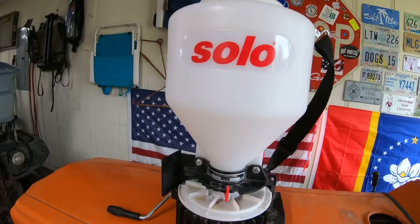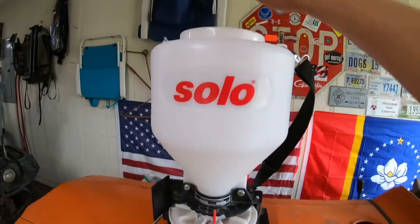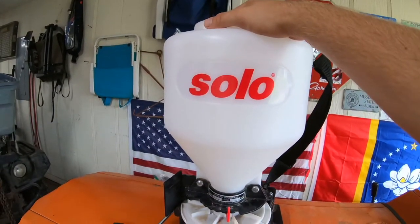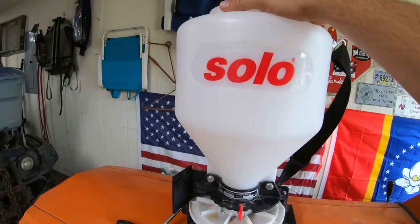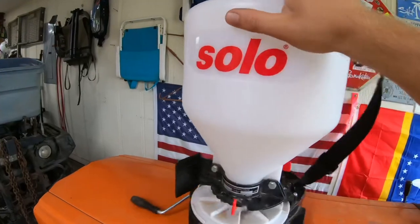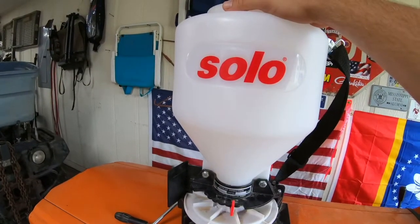The first thing that sets it apart from all the other spreaders is a plastic hopper. This is the only one I found that has a plastic hopper, and let me tell you, it makes a world of difference. This thing is going to last a lifetime.